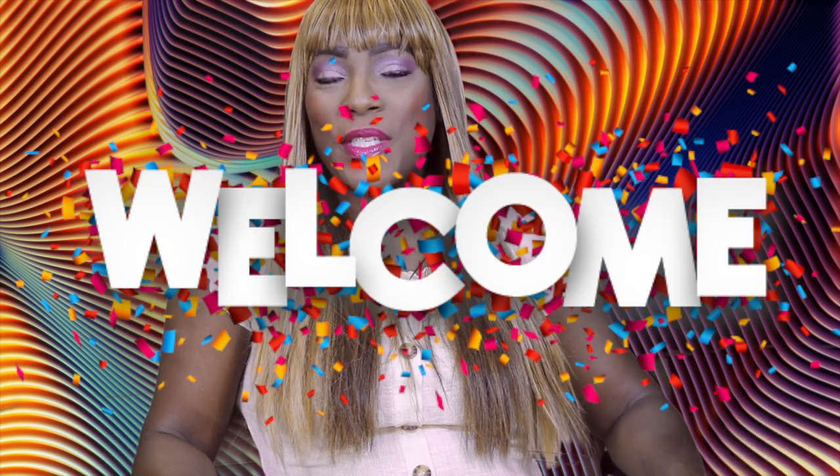Hey, fancy beauties and bows, welcome back to the channel! Today's video is going to be one of those ads on Facebook — this one is from Braid Queen.